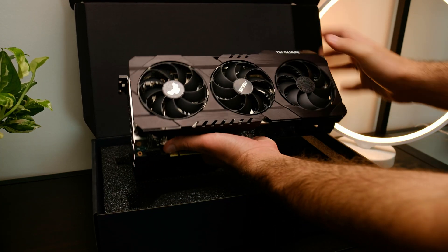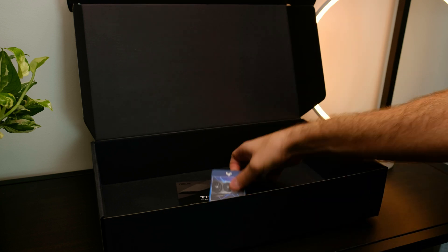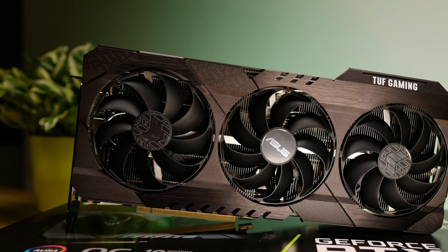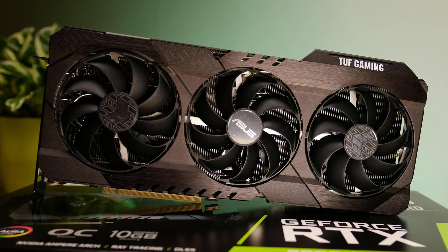Let's check out what's inside the box — here we'll find the card itself, a speed setup manual, a Tough certificate, and a little collection card. The front of the card displays a very robust and industrial look with an all-aluminium shroud.